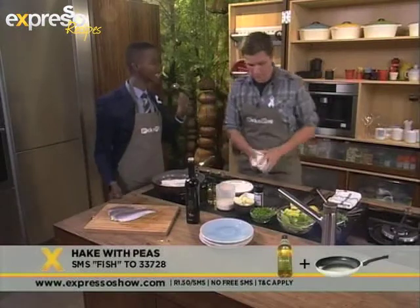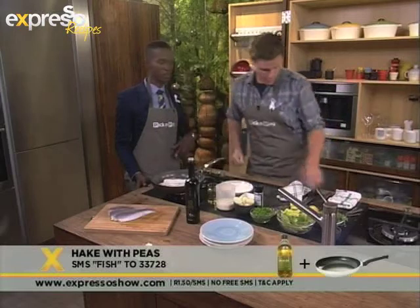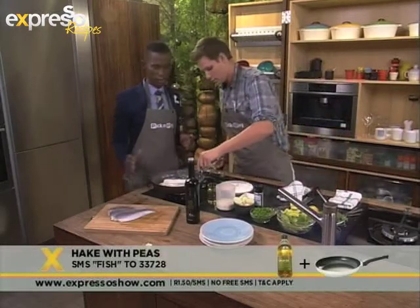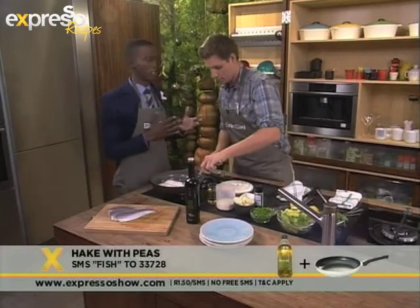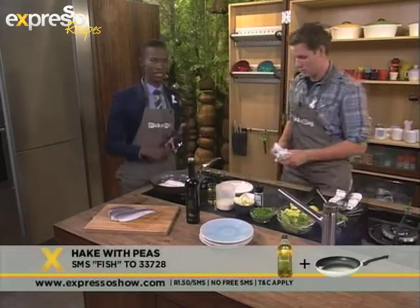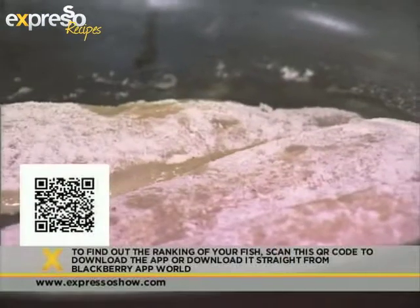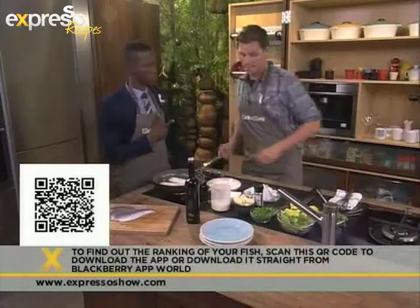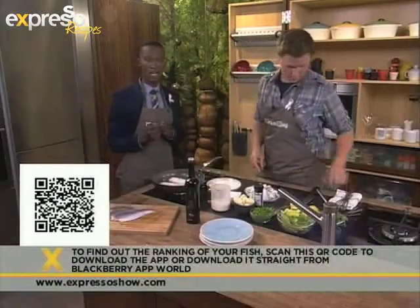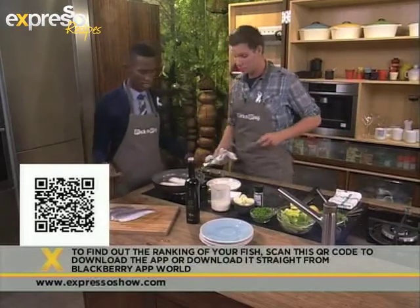You do want nice and tender moist fish when you eat it. Hake is on our Sassy Green List, which means it is sustainable and good for us to eat. If you're not too clued up on exactly what fish is on which list — there's a red list, an orange list, and a green list — you can download the Blackberry app. You can get that by going on to expressoshow.com, or scan the QR code right there on your screen. Once you have it, you can just type in the name of the fish and it tells you which list it's on — and you don't even have to be online to use the app.